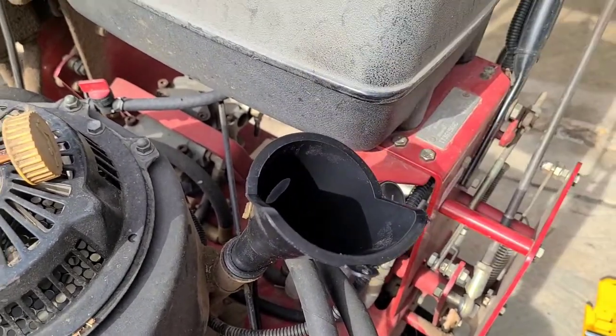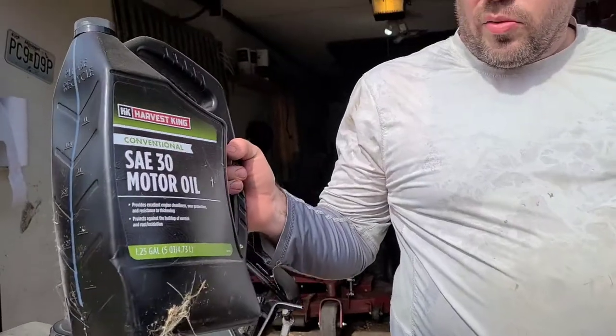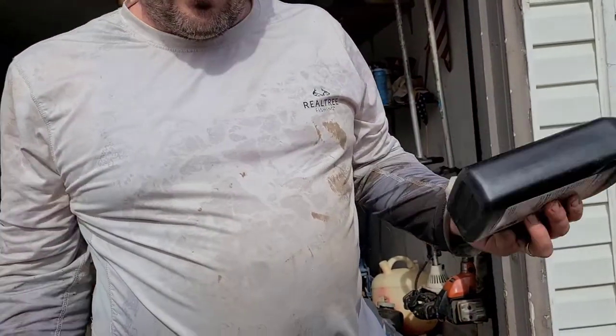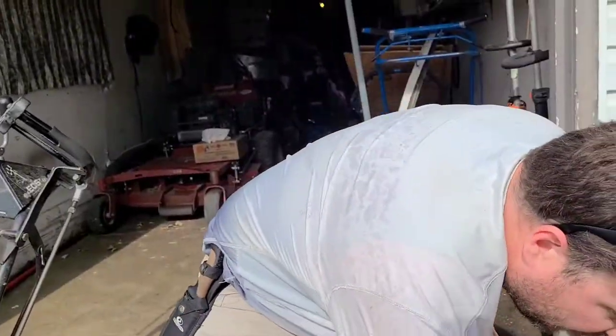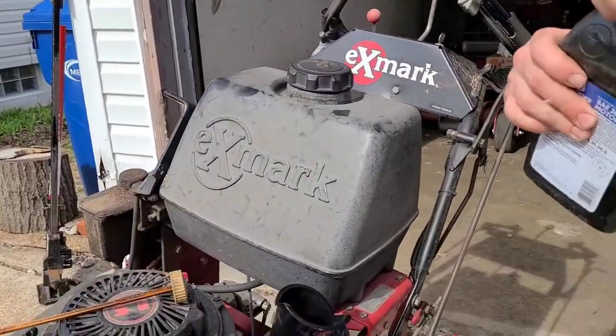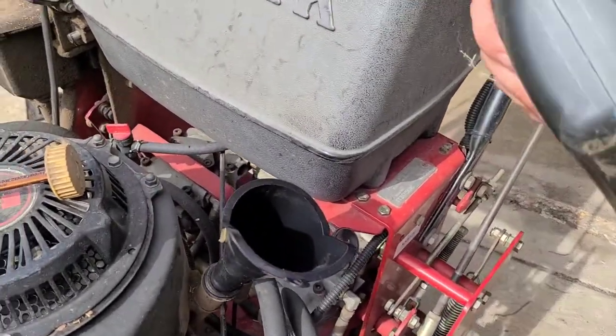Okay, one quart in. Here's what Rural King carries. Usually I buy these, but every once in a while they'll have a sale where this will be the same price, and then I buy the one quart because it's just easier to do. Carrying a five-quart around when you're trying to only do a little at a time is a pain. So it's 1.8, so I pour most of it in there.